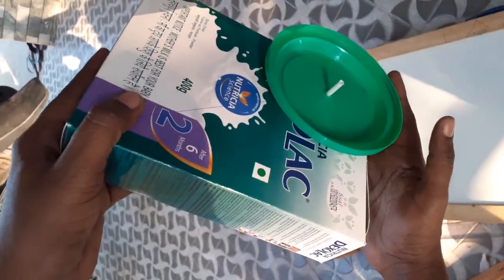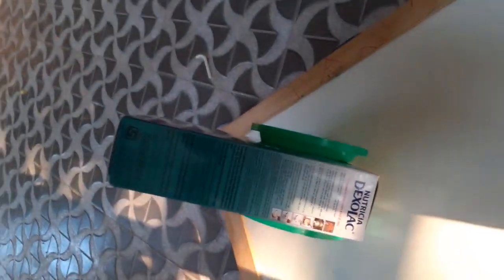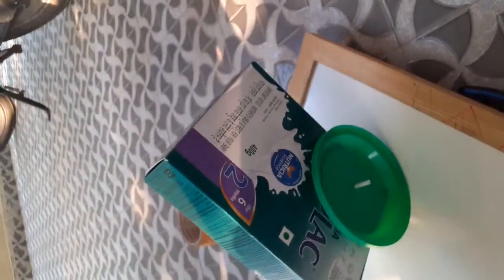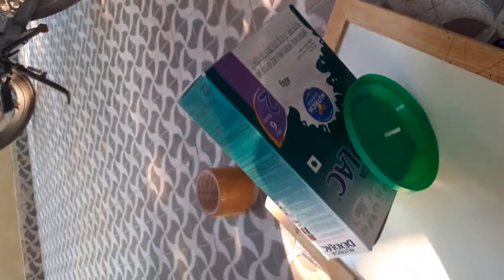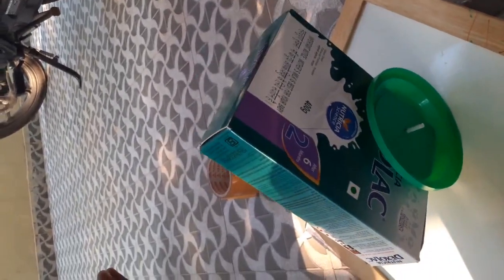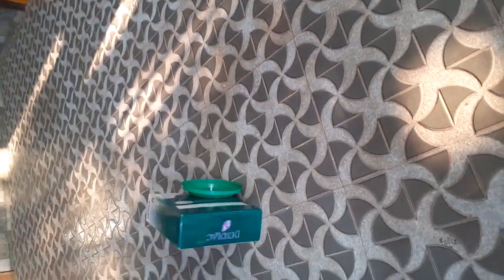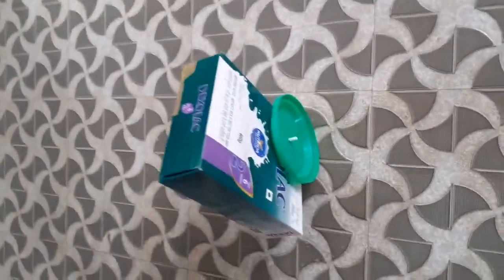Now check the balance — whether it is moving properly as expected. If it is okay, then with glue fix the two wheels on both sides. Take the two wheels and nudge them a bit to the right and to the left to verify alignment.